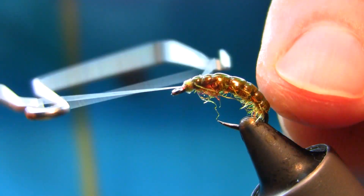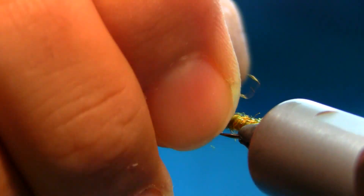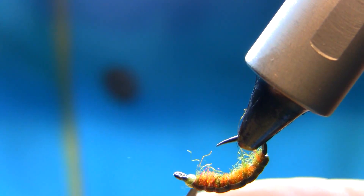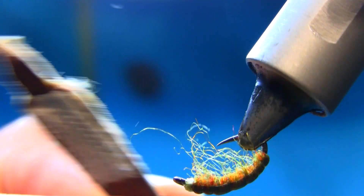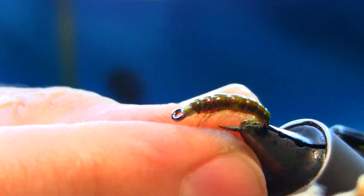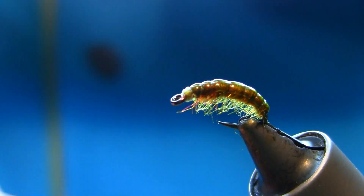Now I have to check either side is equally set around the top. Just get off the rest. Now, dubbing brush — just a little bit, just give it a realistic look. If you pull it down — and this is it. That's your Czech nymph, almost ready. I'll just cut that off — that's beautifully done.